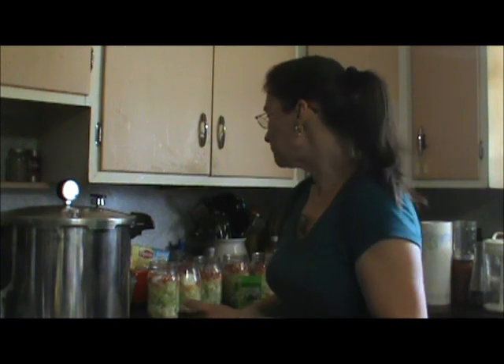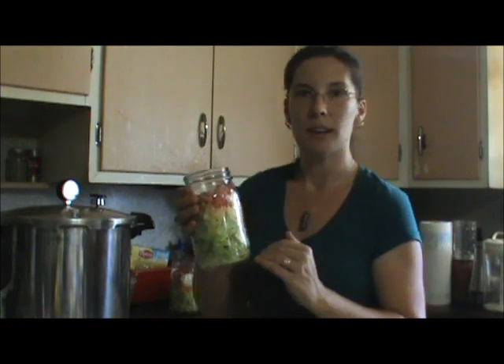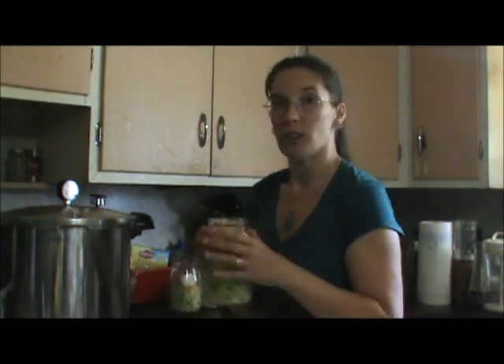I want to see if the oxygen absorber helps. The people I've been watching, when they do this, they don't use an oxygen absorber — they just screw it down. So I want to see if there's a difference and if I can make them last a couple more days that way. When everybody else does this, they start out by putting their salad dressing in the bottom of the jar, then everything else except the lettuce — the lettuce goes on top so the dressing isn't marinating the leaves and making them slimy. If you like salad dressing, which I don't, that's another way you can do it.